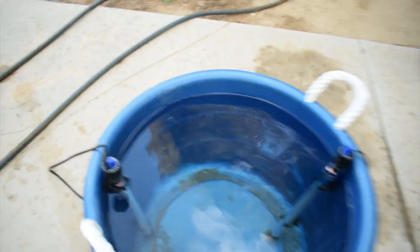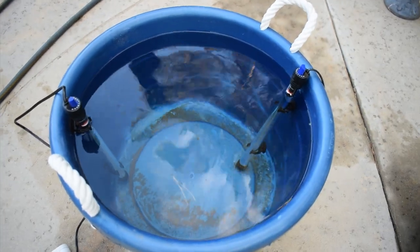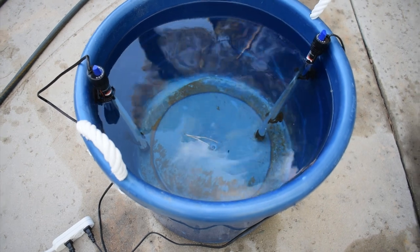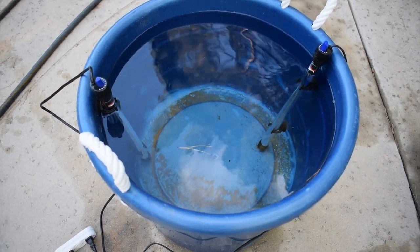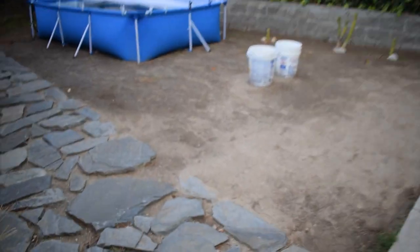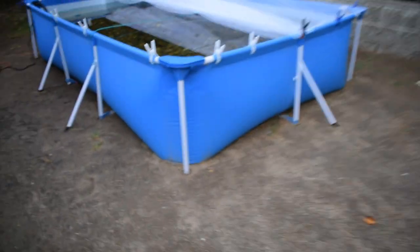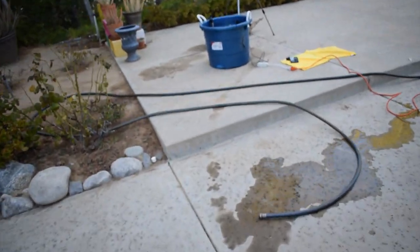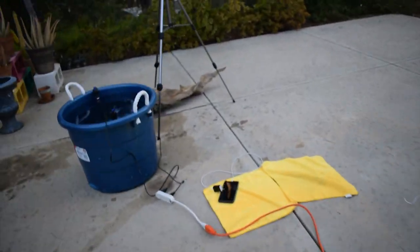I think I'm probably going to wait like maybe 15 minutes or so and put the thermometer in there and see how the water feels, because if I touch this water and then I go over here and touch the pond water — yeah, the pond water is super cold compared to the bucket over here. So I would say it's working.